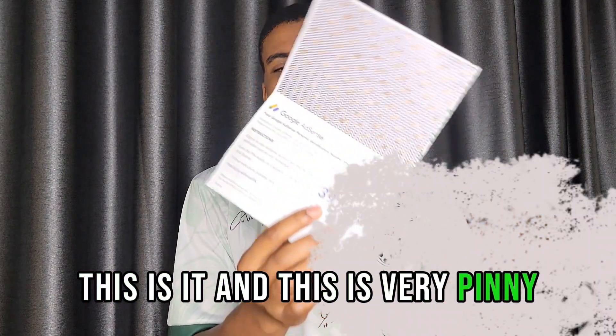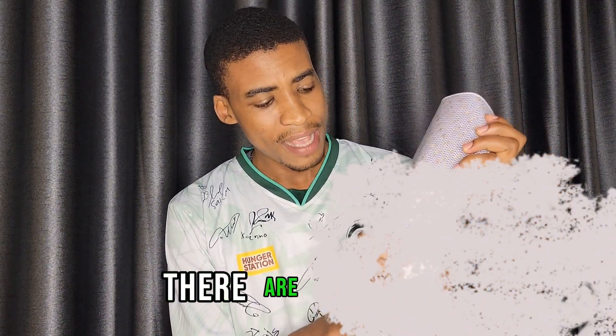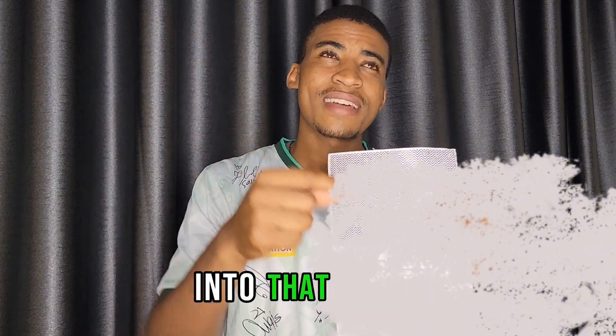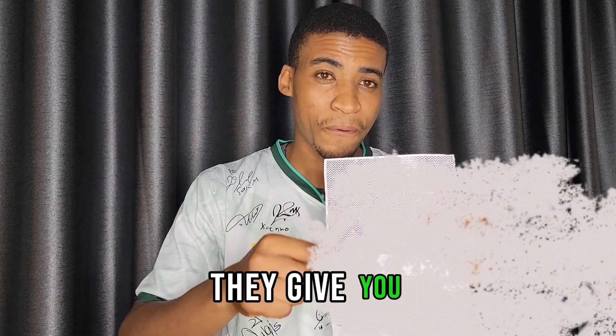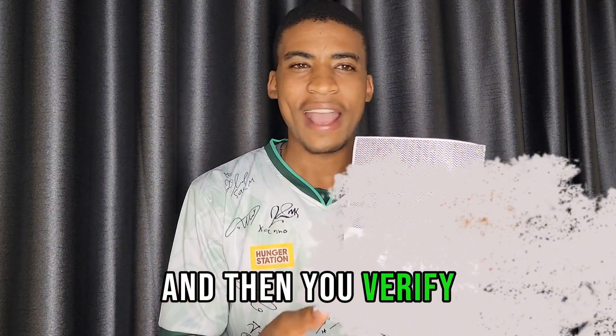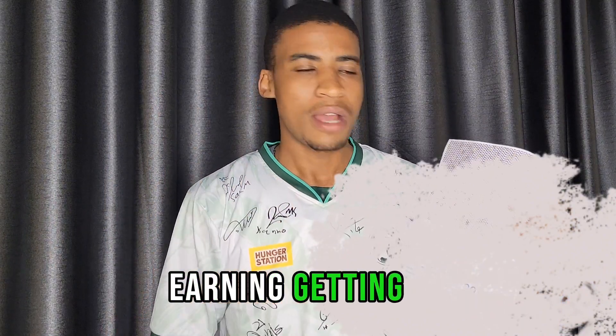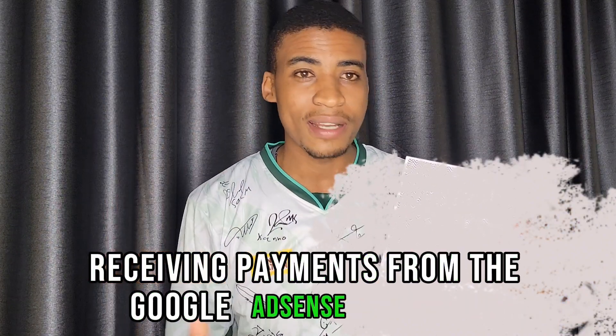When it arrives they send you that message, then you go straight to the post office with your national ID and 3,000 shillings to receive your package. The PIN is six digits — you enter those digits as requested and verify your account. That is how you start earning and receiving payments from Google AdSense.